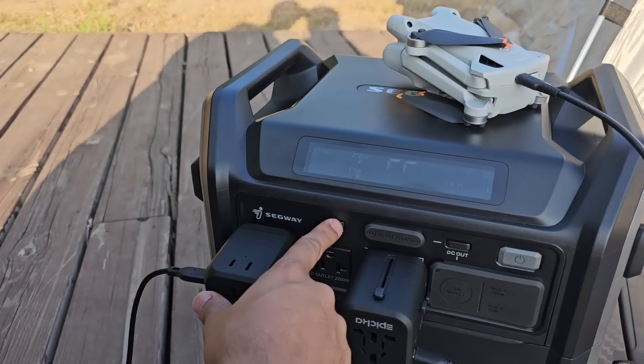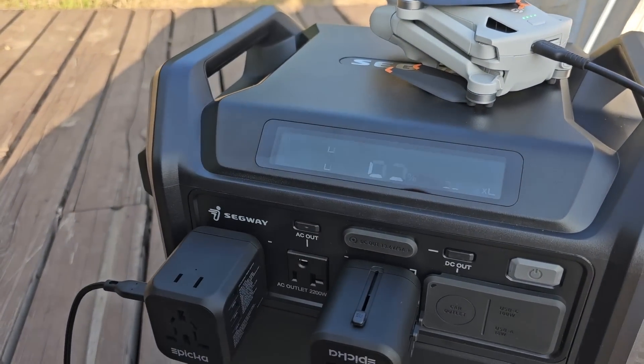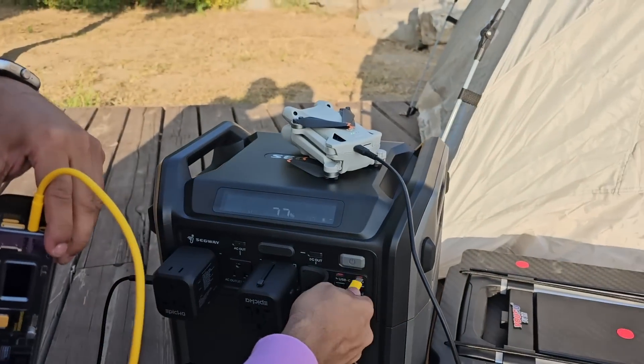The second bonus feature is UPS functionality. The Segway Cube Series can be used as an uninterruptible power supply at home or in the office. In the event of a power outage, it activates within just 0.03 seconds. We actually use it as a UPS for Thea's Mac Studio since she does a lot of editing.